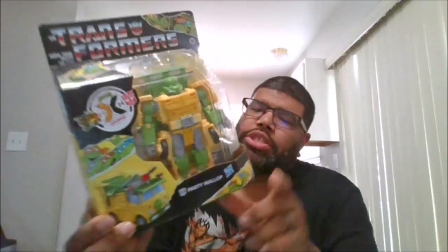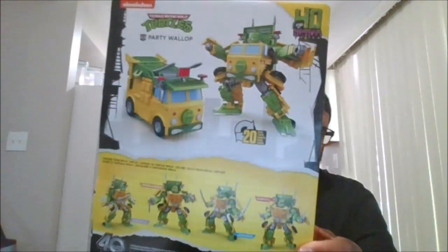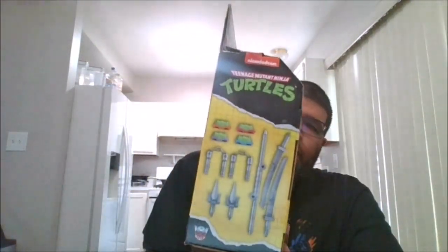Here is the front of the package, the side of the package, the back of the package, the other side of the package, the top and the bottom — and let's crack this open.